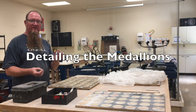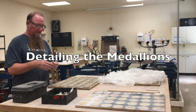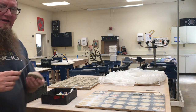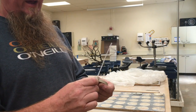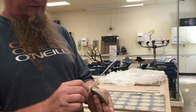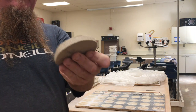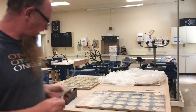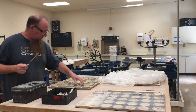It's just a skewer with a bead, and what I do is I go around the edge of the medallion with the bead, and it gives it a nice little imprint. You can see that up close — it's a nice detail, and I do that to all of them.